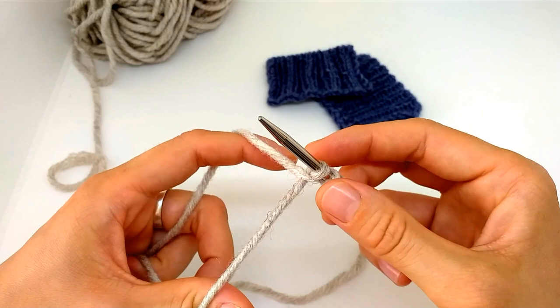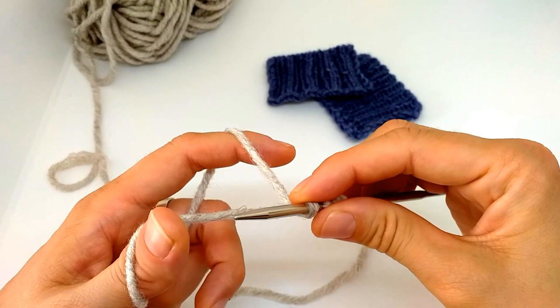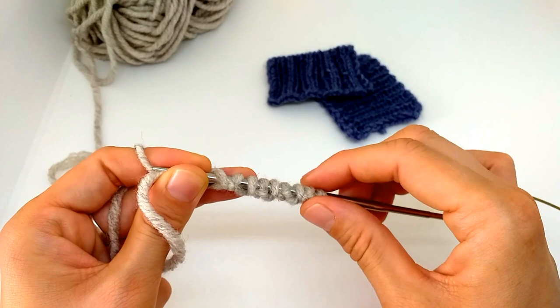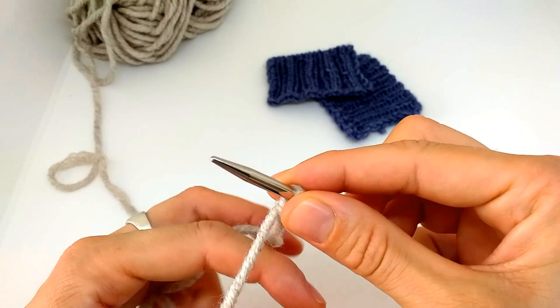As I said in my previous video about the Italian cast on, I look at which yarn comes on the bottom and I know from there which way I need to work. You create these bumps, which represent the purl stitches, and these smooth loops are the knit stitches.